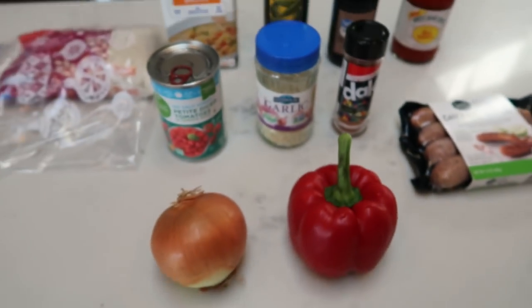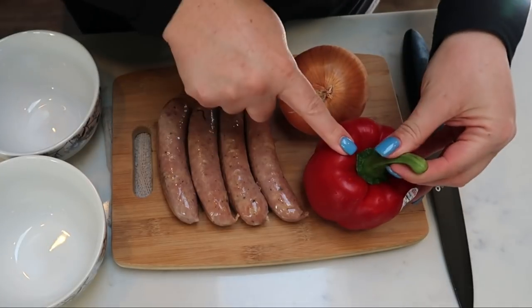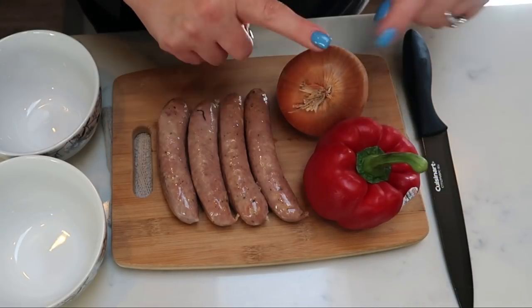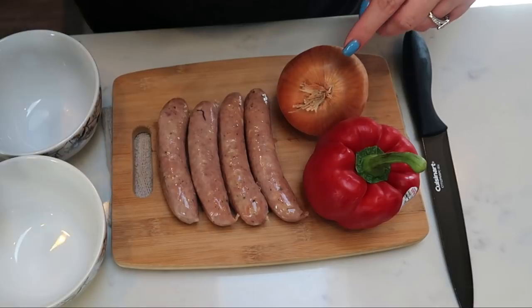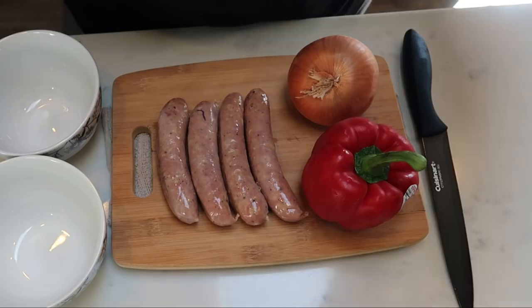The first thing we're going to do for our jambalaya is chop up our red pepper, our onion, and our sausages — red pepper and onion in one bowl, sausages in the other. So let's get to chopping.